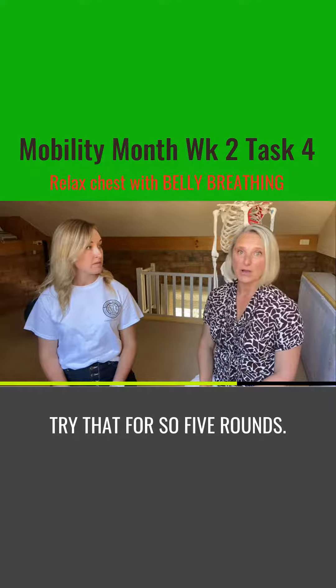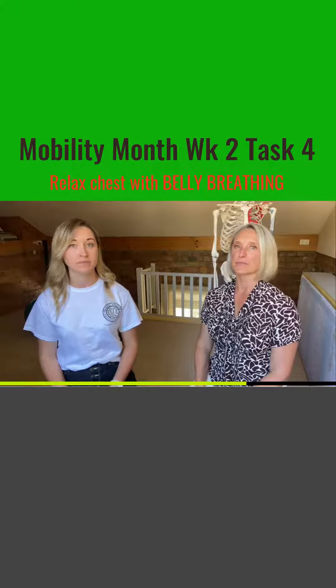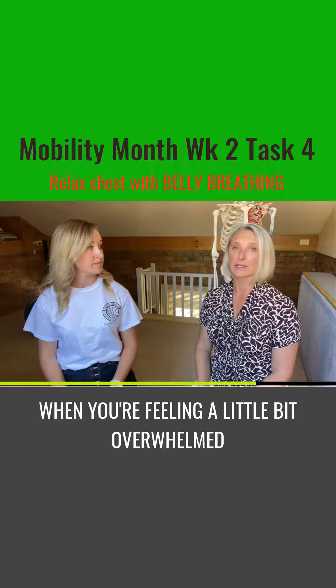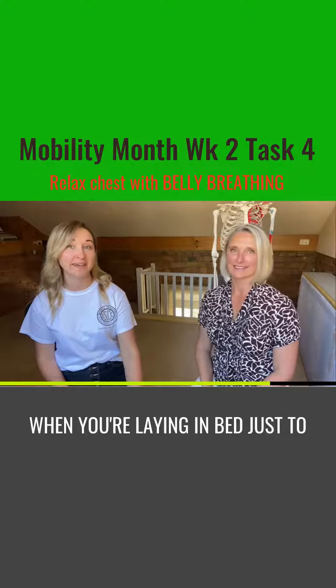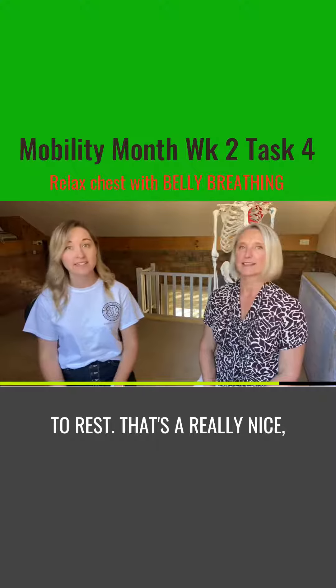Try that for say five rounds. Give it a go — as suggested, you know, when you're feeling a little bit overwhelmed or during a break time. It's also nice to do before you go to sleep when you're laying in bed, just to start your body getting settled to rest.